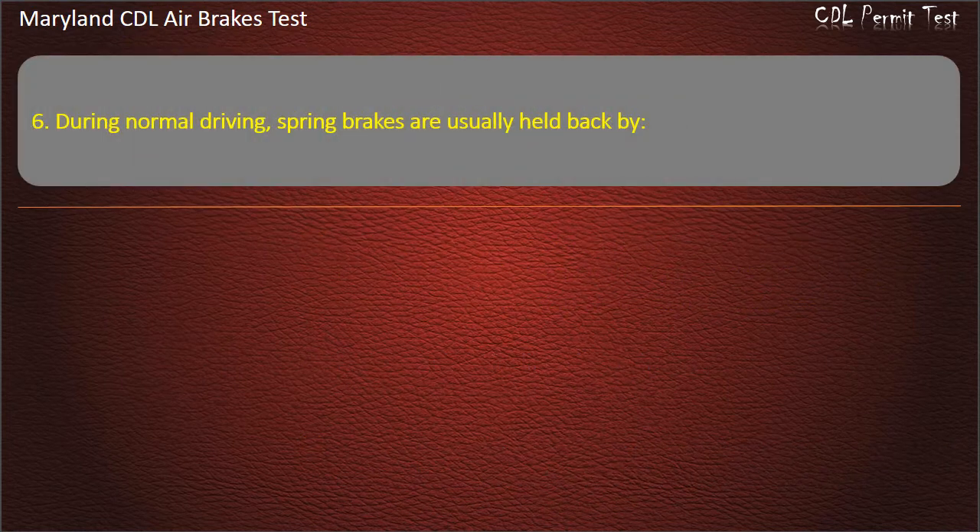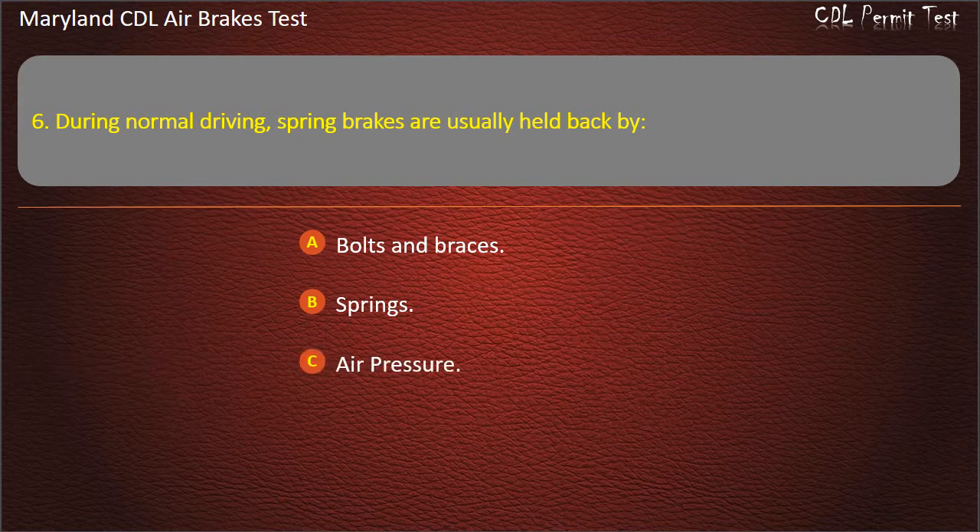Question 6. During normal driving, spring brakes are usually held back by: Bolts and braces; Springs; Air pressure. Answer: Air pressure.